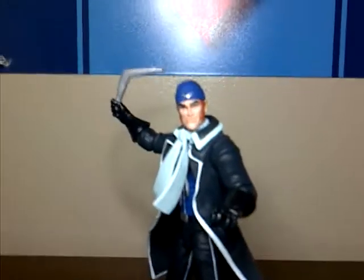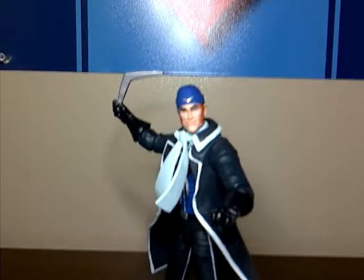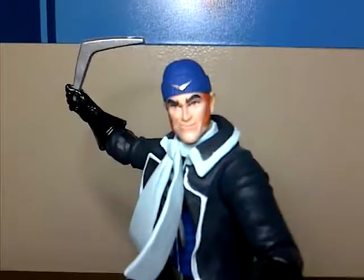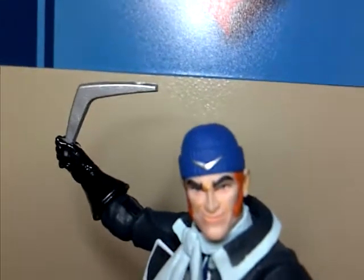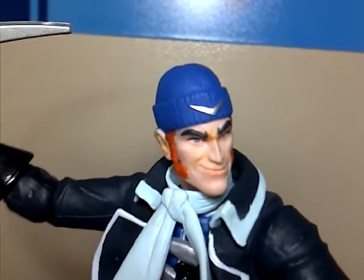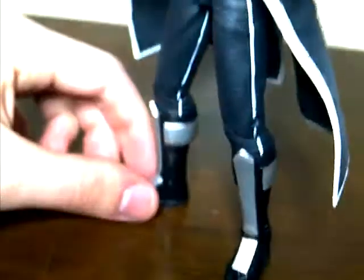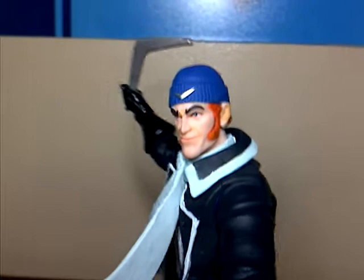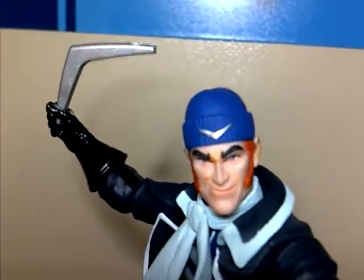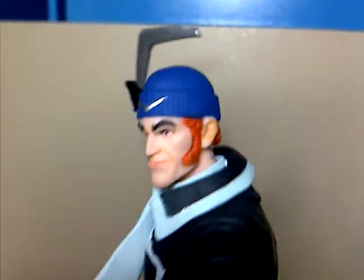Hey guys, this is Josh here and I'm bringing you a review of the DC Collectibles New 52 Suicide Squad Captain Boomerang. I don't know too much about this character — all I know is he has a bunch of boomerangs, he throws them, and that's pretty much it. I remember this guy in the Justice League cartoon and Justice League Unlimited, but he's part of the Suicide Squad so he must be like some pro assassin or mercenary.